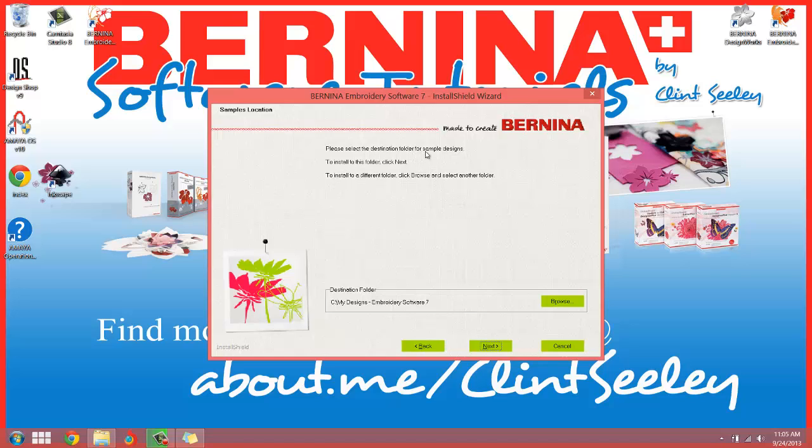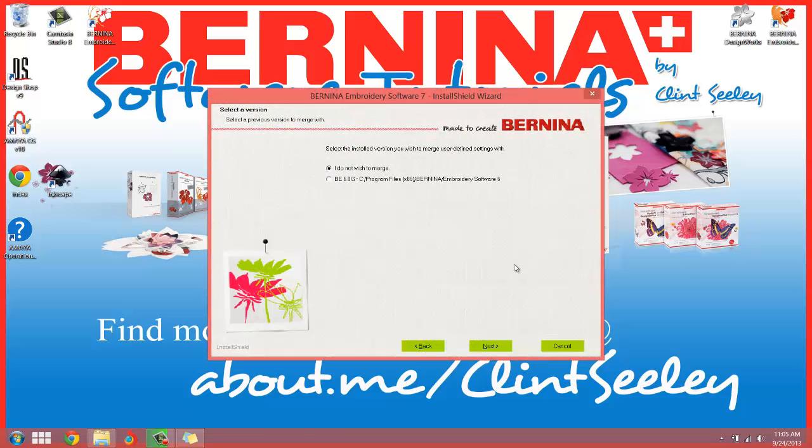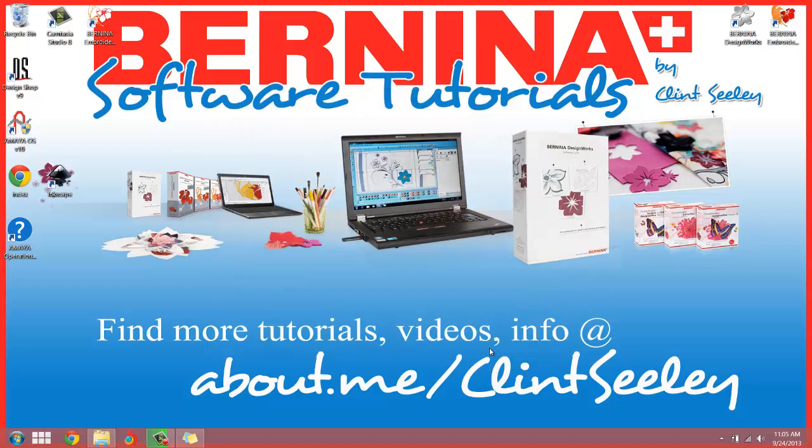Please select the destination folder for samples — My Designs, Embroidery Software 7. That's good. Now: 'Select the installed version you wish to merge user-defined settings with.' For me, I do not wish to merge. If you are doing an update or upgrade of some kind, that might be different — you need to look at your user manual or release notes when you get to this screen. Don't just click Next. But I know I do not wish to merge, so I'm going to hit Yes. Click Install to begin the installation. I'm happy with the things I've selected — here we go, fingers crossed.